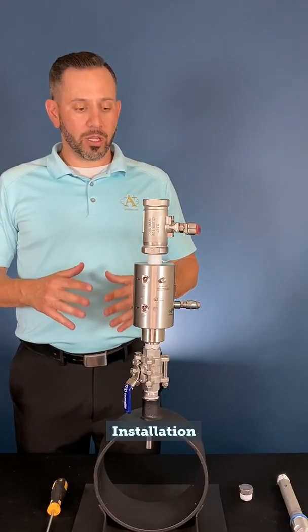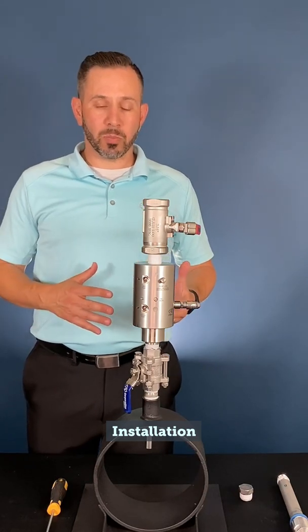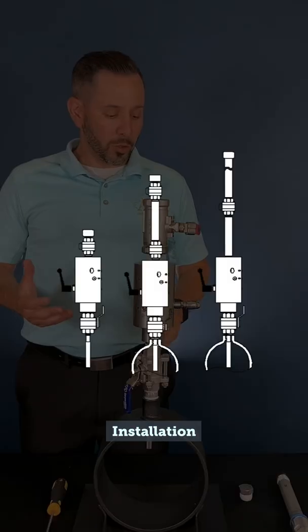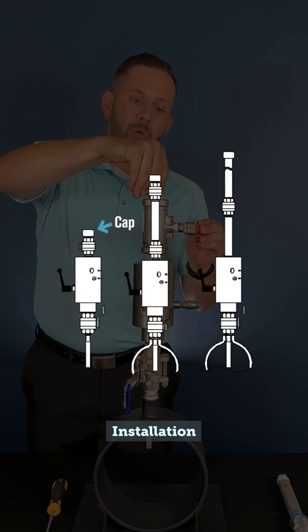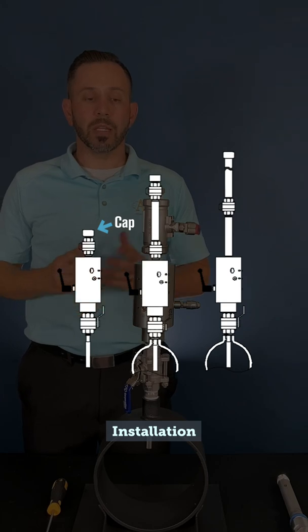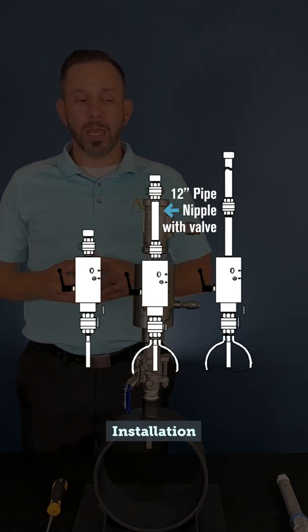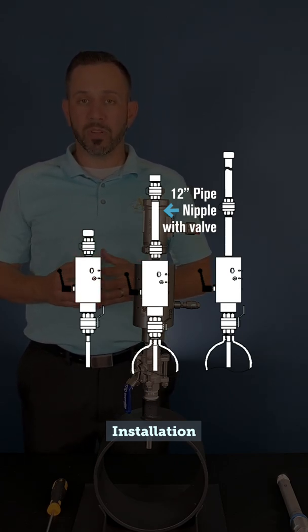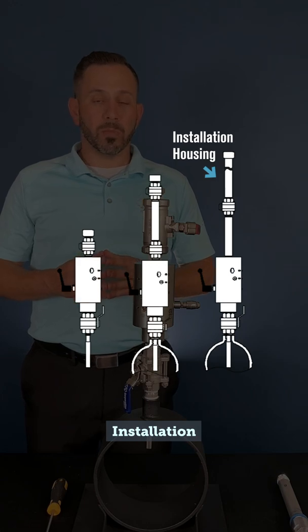Once our probe is installed in a locked position and our installation housing has been vented and removed, we will have a few options depending on when the 702 was purchased and what your current setup is. If you have the recommended ball valve attached to the body, you may either apply thread sealant to the plug that came with the probe and plug the top of your valve to keep out moisture, or install the 12-inch pick pipe that came with your probe. If it was a newer purchase, the pick pipe came with a valve on top as well, in order to safely remove the probe if there were any obstructions or failures during that process.